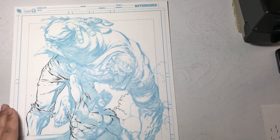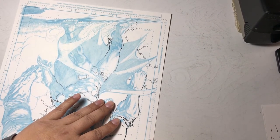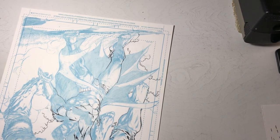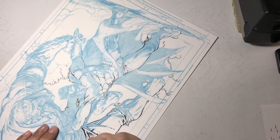That said, I don't leave extremely messy line work either. I try to find a medium somewhere — a slightly sketchy look that's still organized and clean.